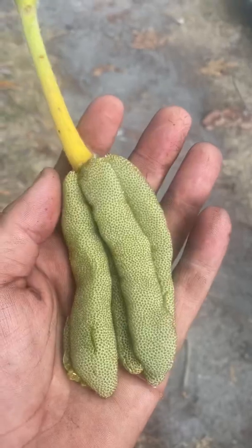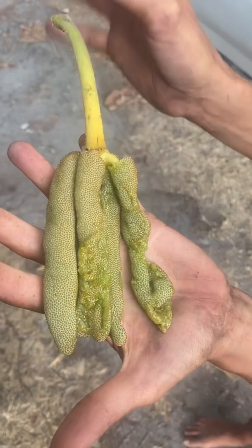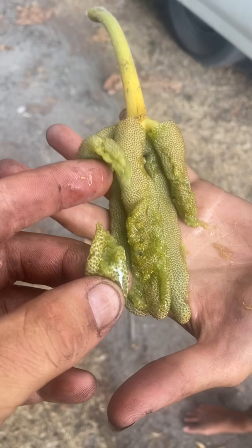Here we have cecropia fruit, sometimes known as buddha's hand or gummy bear fruit. It's very soft. We're explaining the flavor might be kind of honey-like. Dana, try it. Let's see. Very soft, juicy — oh, that is like honey! Yeah, you guys try that. That's nice.